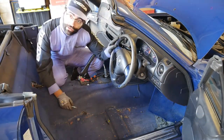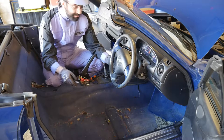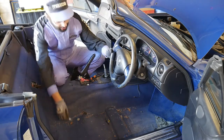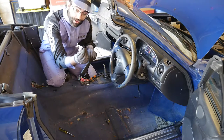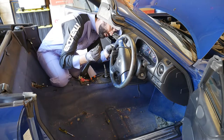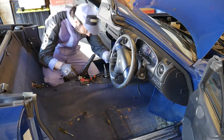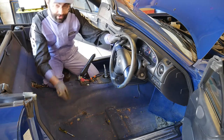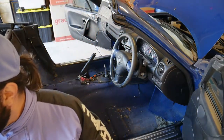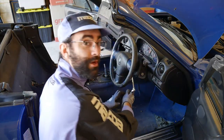Usually removing the steering wheel and airbag is quite straightforward. This one, however, has a broken aftermarket cruise control system, so I'm not sure what's going on behind there — I'll work it out as I go. The first step is to get the rubber covers off the back of the steering wheel. Pop them off and that will give you access to two bolts — they're 10mm — so that you can undo the airbag and pull it out.